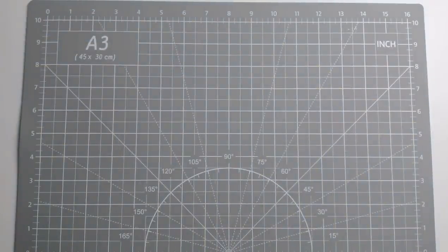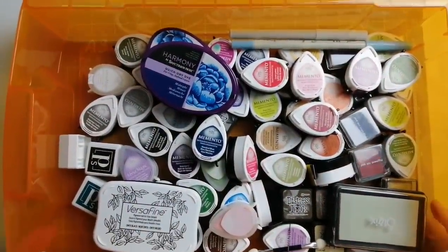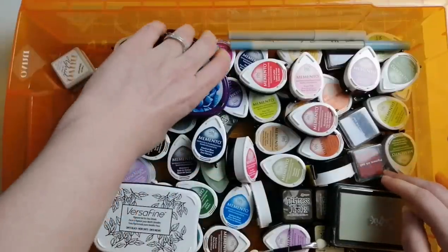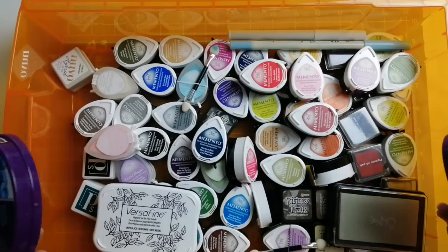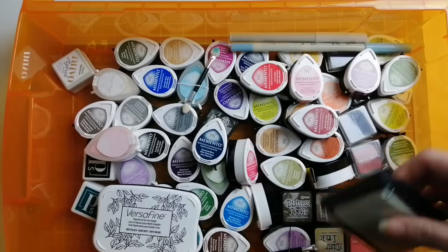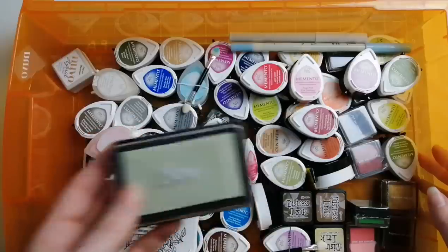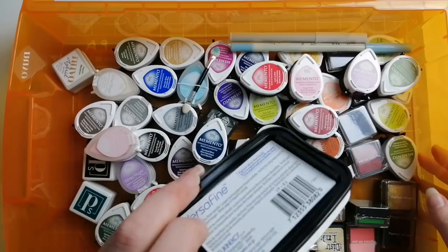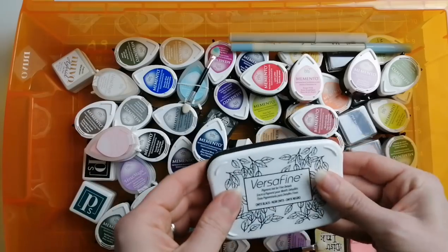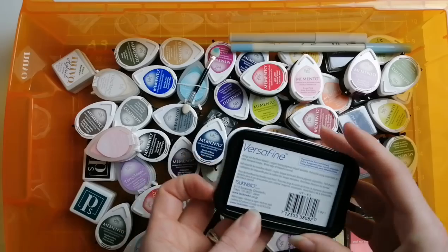That brings me to my ink collection. I also make cards now - I have a card channel if you're interested, always in the description below. For my cards I have these Spectrum Noir inks that seem quite nice so I'm keeping those. I have an embossing sticky ink by Sizzix - not sure if it's my favourite, I'm considering getting the Tsukineko version. This is Versafine, a black detail pigment ink, and it is absolutely beautiful for stamping - the onyx black gives you a really beautiful crisp black line.